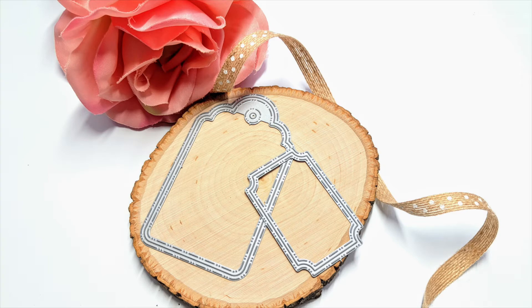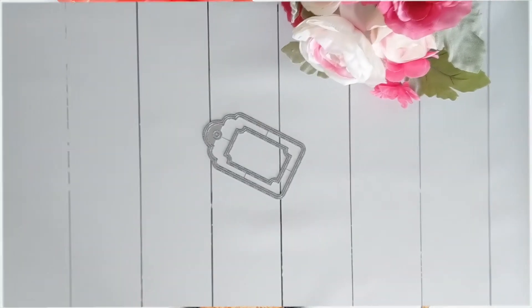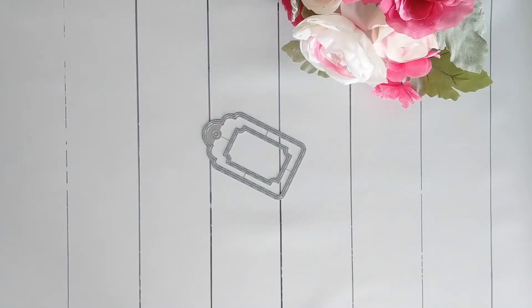Hi everyone, Monica for Crafting Desert Divas here and today we're showcasing the new Tag It Die sets from the March release.